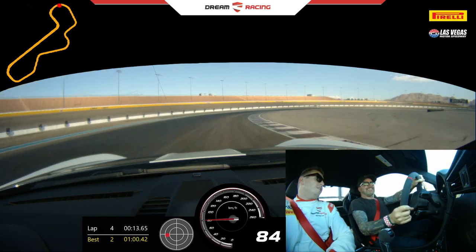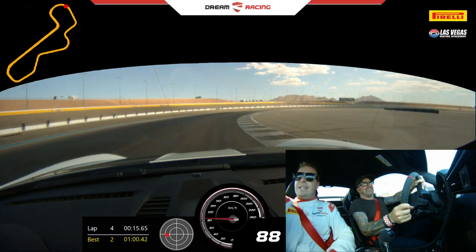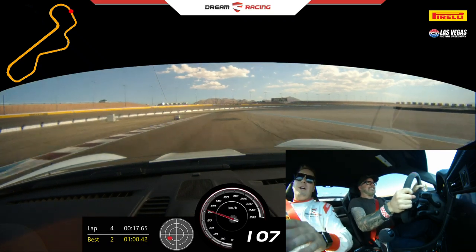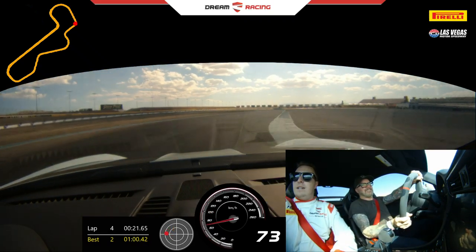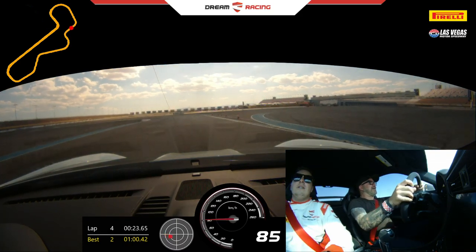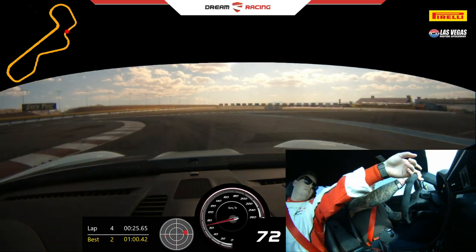It feels like a race car, doesn't it? This car is sick! Gas out left. Keep going. Good. Brake hard. Push. Confirm. Confirm. Turn inside. Roll the gas here outside. Oh, I got off too quick. No, let him roll. You're good. Come off. Turn it in. Gas straight.